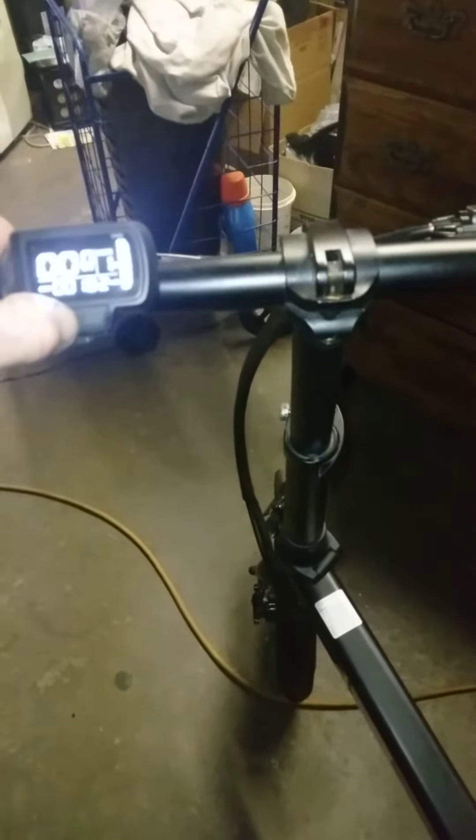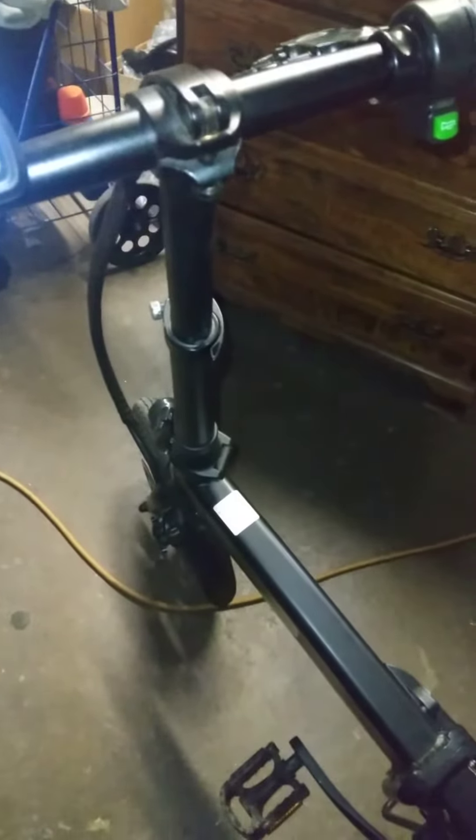My headlights are hooked up, my tail lights for safety — I've added all of that and it works. So everything is looking good so far, but again unfortunately I didn't have time to build the box correctly on my wife's bike.